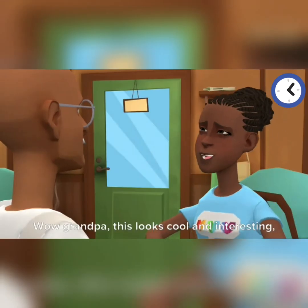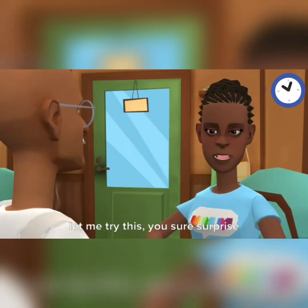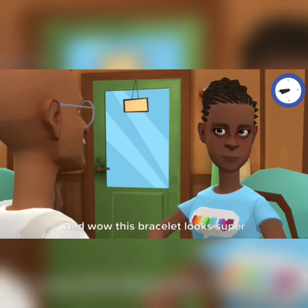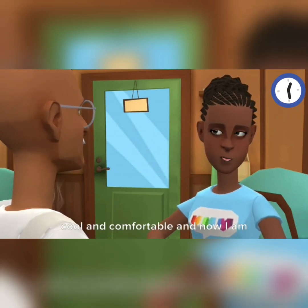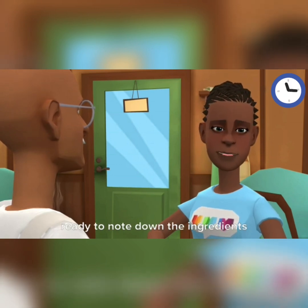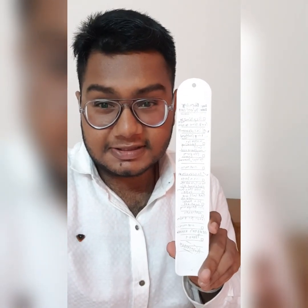Wow, grandpa, this looks cool and interesting — let me try this. You sure surprise me every time we meet. And wow, this bracelet looks super cool and comfortable, and now I am ready to note down the ingredients for the poha recipe. And guess what — our poha recipe is ready!